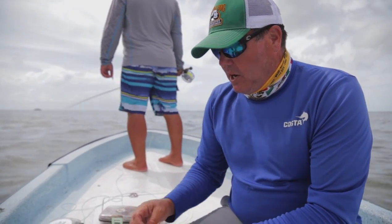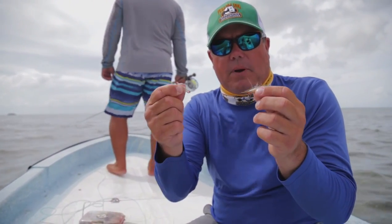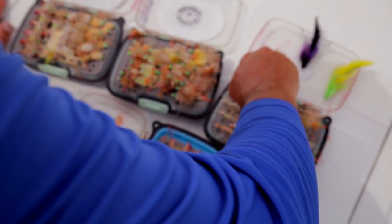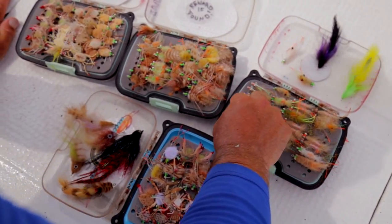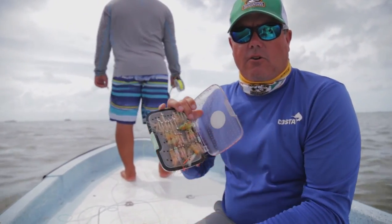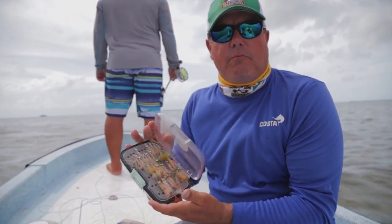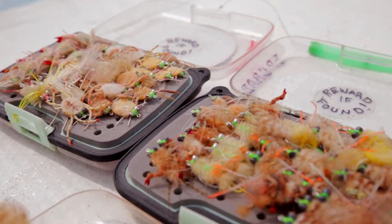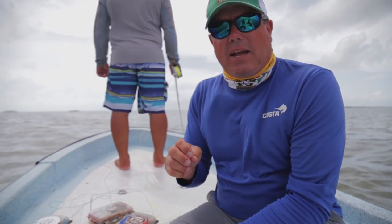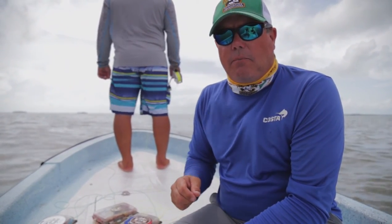Let's start with bonefish. A good basic selection of shrimp patterns, gotchas, and crazy charlies are wonderful for this area. A lot of shrimp-type flies are great — an array of bead chain and bead head eyes for those bonefish patterns, mainly in tan, brownish, and pink colors.